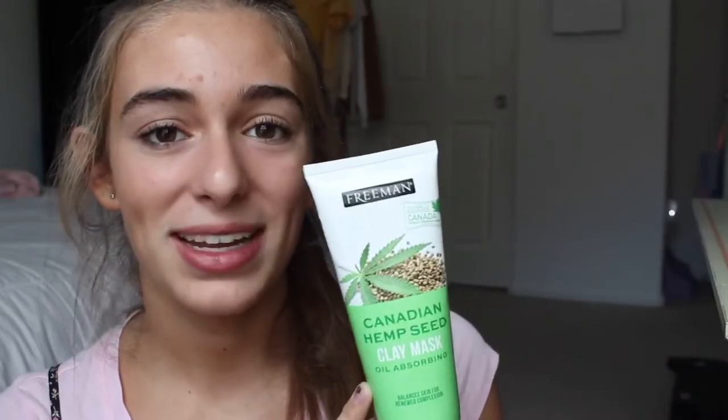It just feels mattified and controlled. It feels like it really tightened my pores, and my forehead is really smooth. I think it really helped. My skin feels so soft and smooth. Next time you're at Ulta and you see this, I definitely recommend getting it.